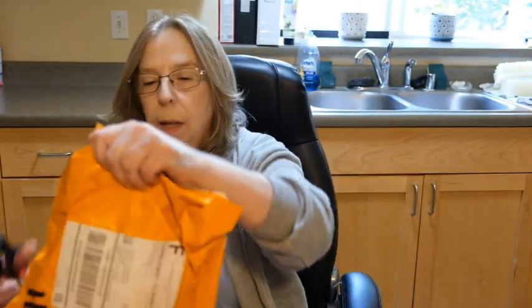Hey everyone, it's Peggy and I'm back with some more Temu goodies. I can't wait to see what we got because honestly it's been so long since I was able to do a video. I can't exactly remember what I've got in here so let's see. Let's do the small one first.